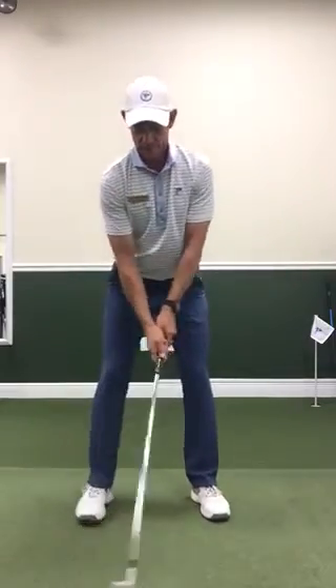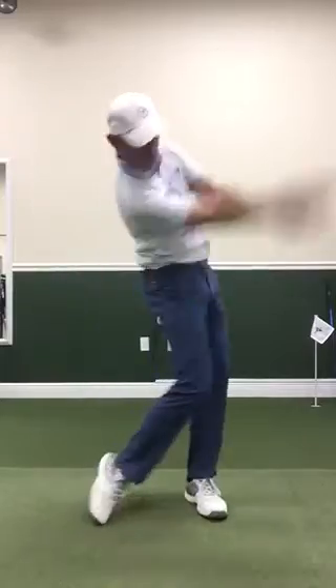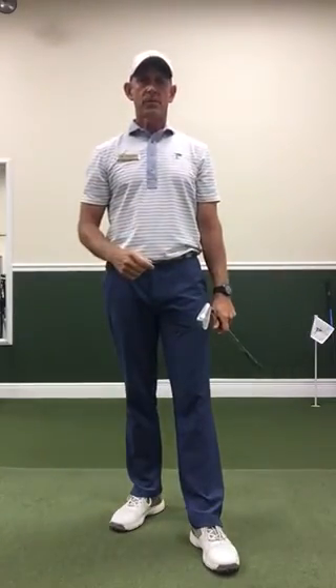Let me see if I can show you here. Try to have good sequencing — let the lower body lead and let the hands and arms be loose, relaxed, and catch up. Thanks.